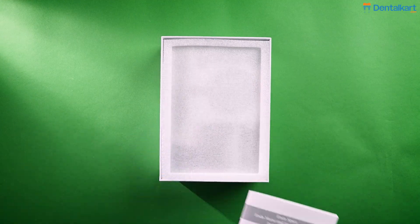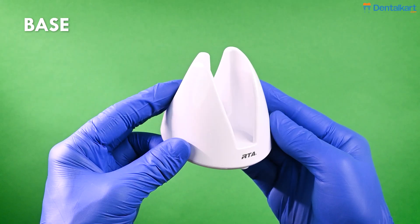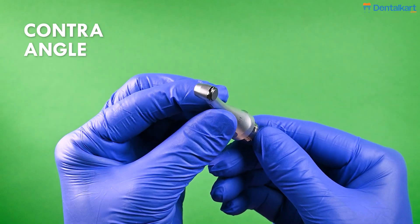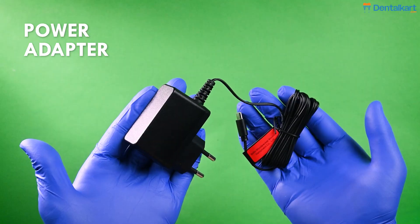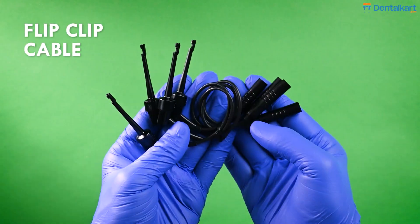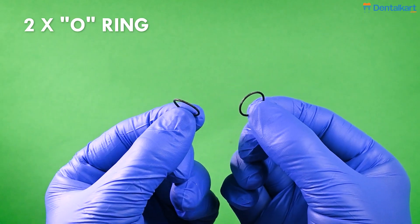The box comes with a user manual, charging base, contra-angle handpiece, touch probe, flip hook, measuring wire, silicone covers, power adapter, file slip, disposable insulation sleeves, and accessories like O-rings.